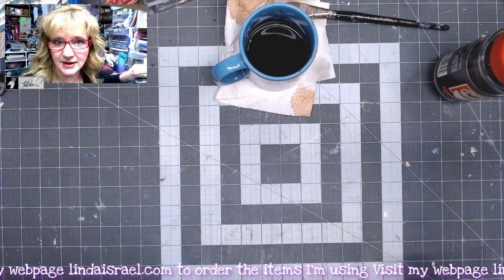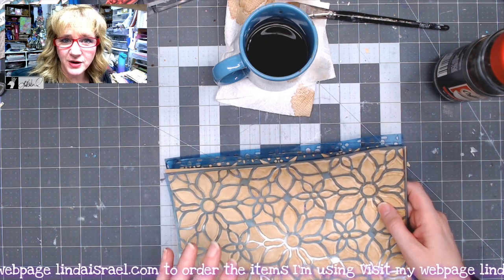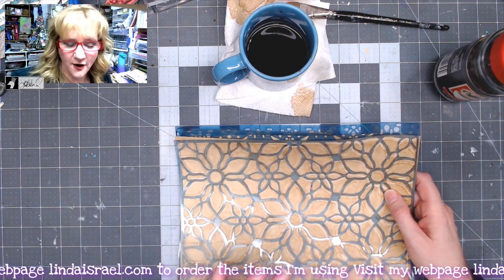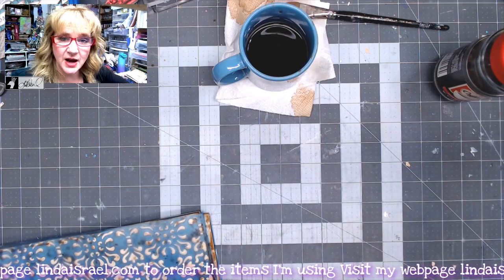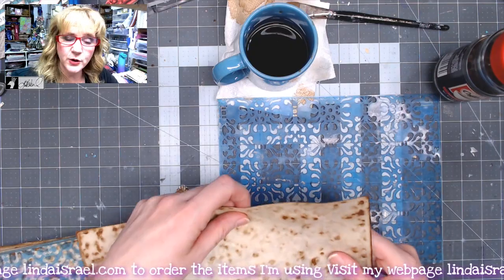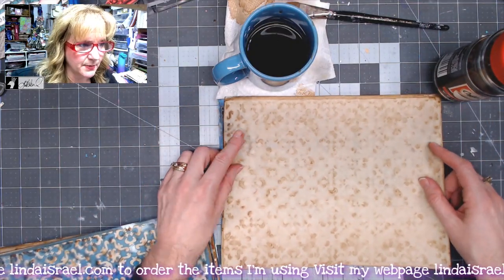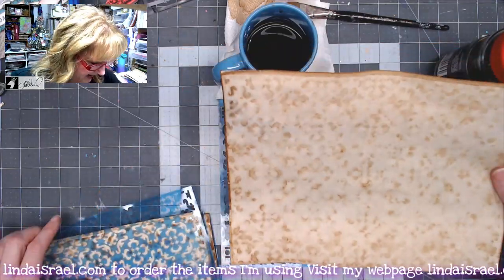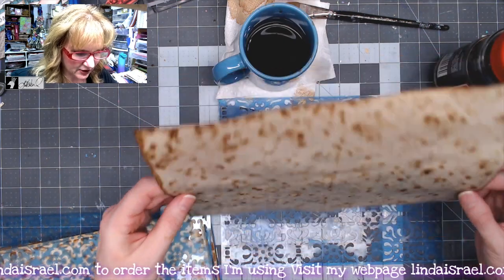Another technique: I went ahead and coated the paper with coffee, and then I laid down a stencil. So this is how I did the first one — I laid down the stencil in my pan, coated my paper, laid the paper on top of the stencil, then laid another stencil on top, and I just kept doing that until I had all the colors.